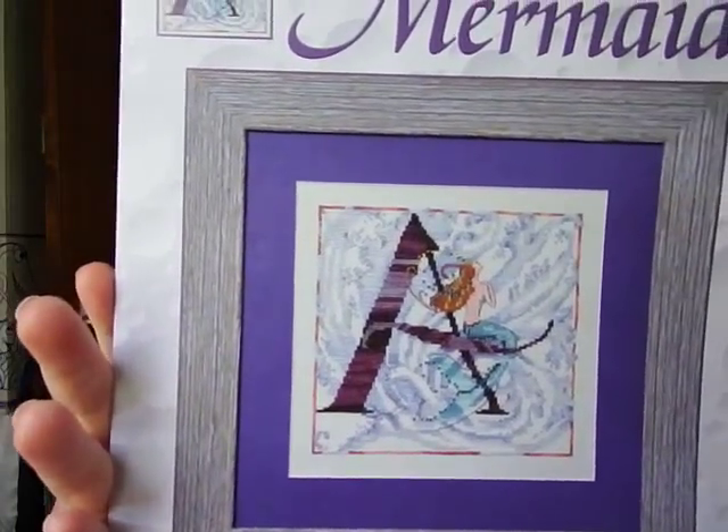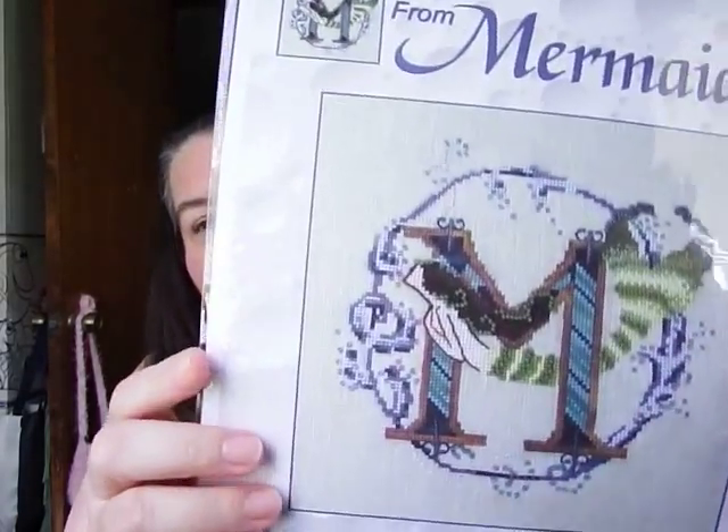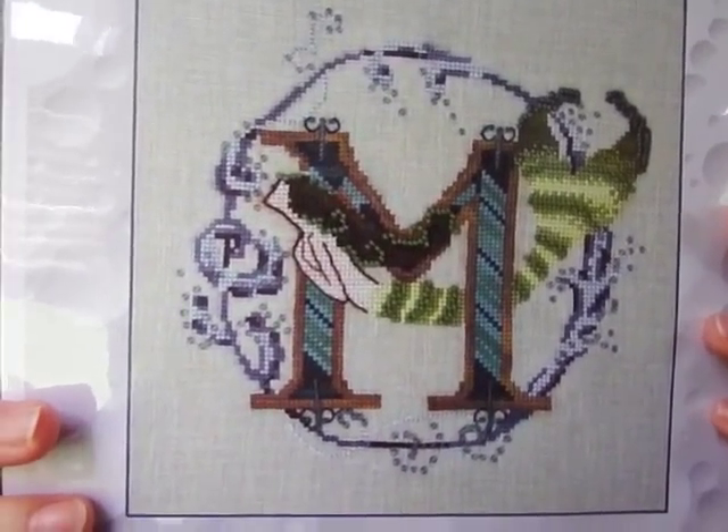I've never worked on linen. I know when I do this it's going to be permanent — there's one for me and one for my daughter. It is 'Letters from Mermaids' by Norah Corbett, and here is the letter A. Isn't that so cool? I can dream — I can't afford to stitch these yet, but I want to do them right. They're for me and Maddie and they're going on my wall forever. The other one is the letter M for Maddie. Isn't that beautiful?